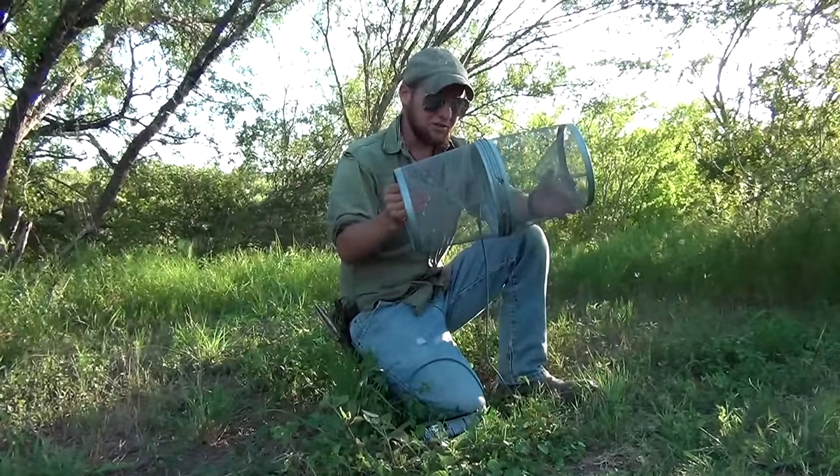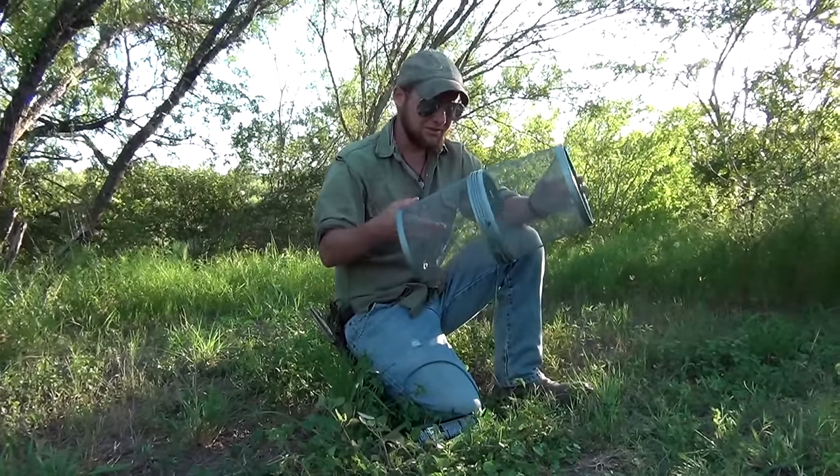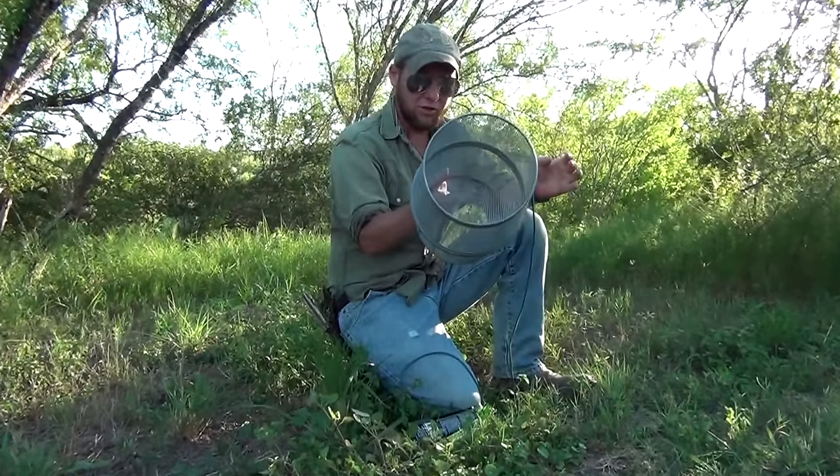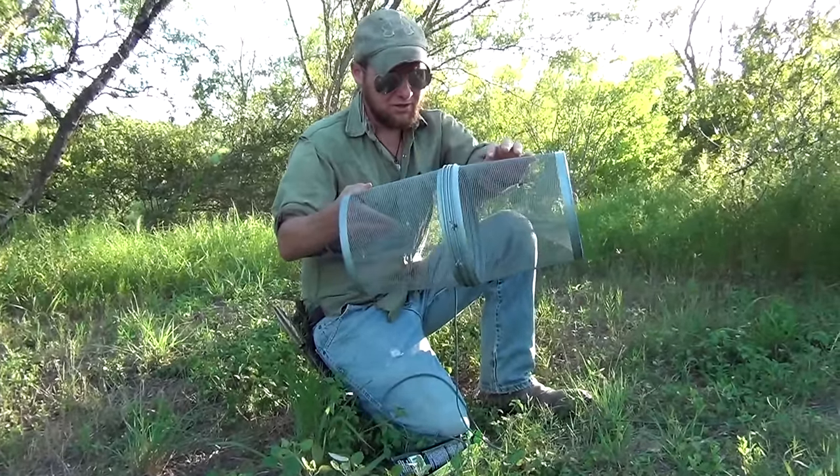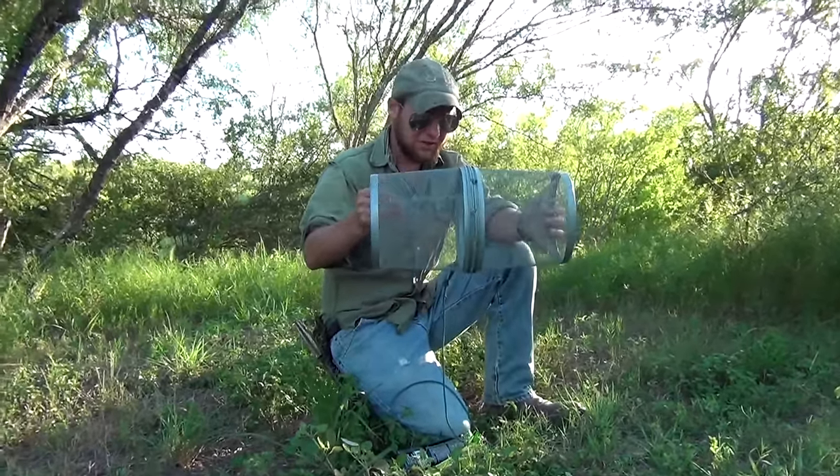This evening I want to show you a cool trick you can do with your Geese Minitrap. This is your standard Minitrap with one inch or less openings, and this is the fine mesh version, which will work really well for what we're doing today.